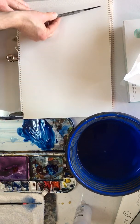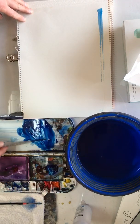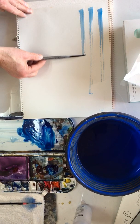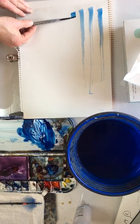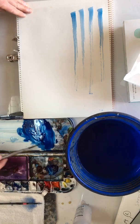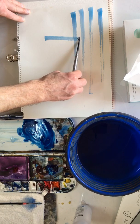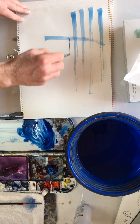Here we go — we're going to do quick marks, then a little bit slower, and then very slow. These marks are useful because we could do a tree, for example, going up and then doing branches using the point like this.